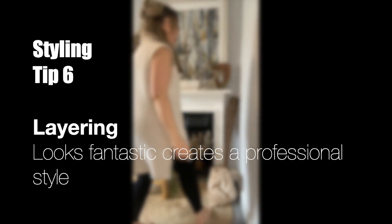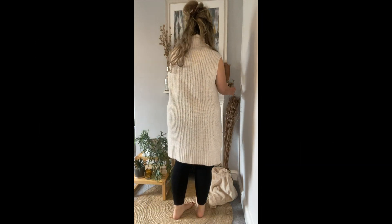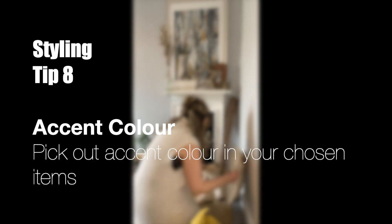Layering your items is going to give a fantastic finish and that professional look. I've offset a little trio of items on the mantelpiece, which just looks great.